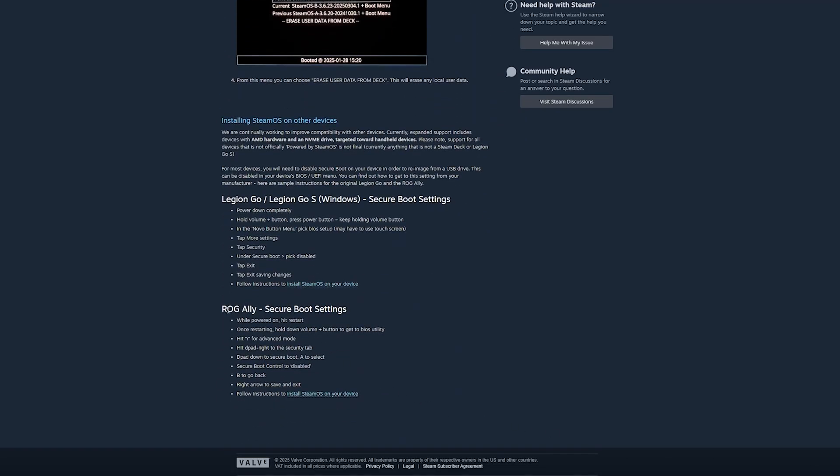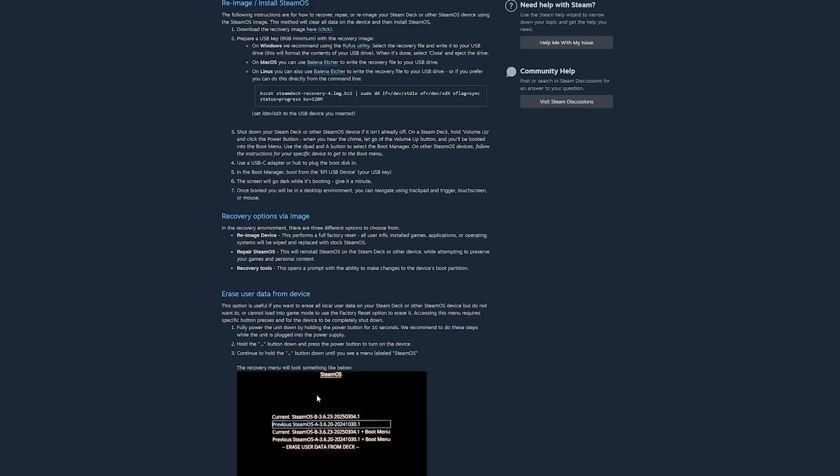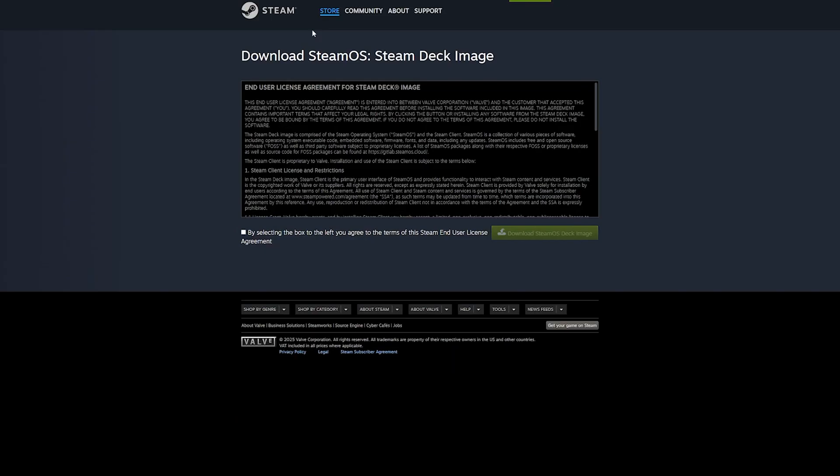Start by heading to the first link in the video description — that will take you to Valve's official SteamOS recovery and installation page. Scroll all the way down until you reach the section labeled ROG Ally and click on the link that says Install SteamOS on your device. From there, look under the section called Re-Image and Install SteamOS and click the link that says Download the recovery image. Check the little box to accept the terms and then hit the green download button to start downloading the image file.